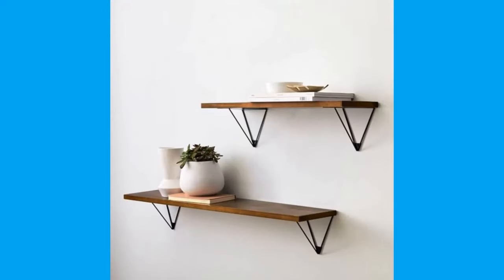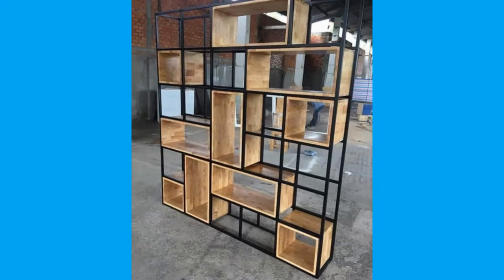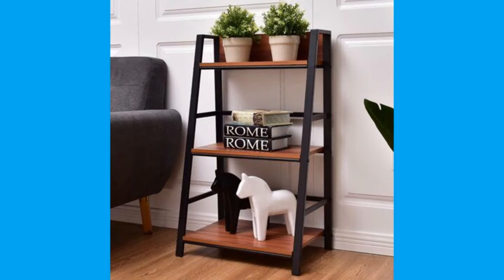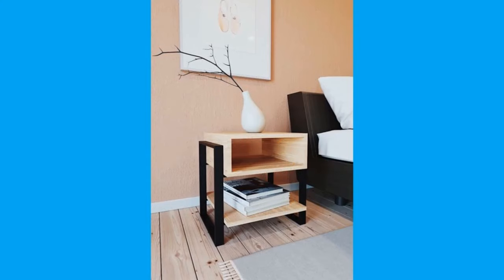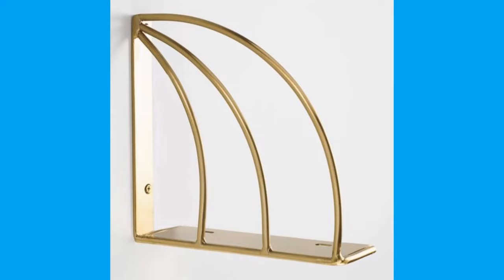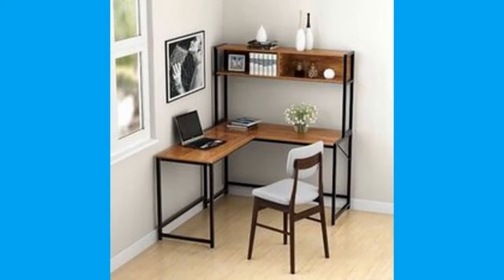As you can see in the video, we have compiled a number of metal shelves and floating shelf design ideas for your inspiration. If you like such content, please consider subscribing to our channel if you haven't already. Also smash that notification bell so that you will be the first one to be notified when we upload new videos.